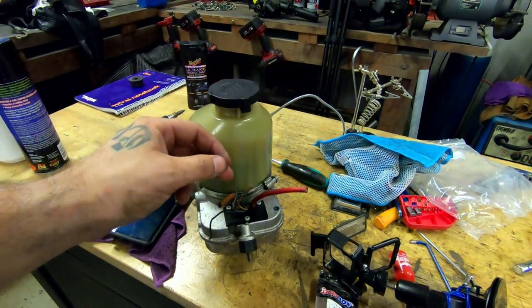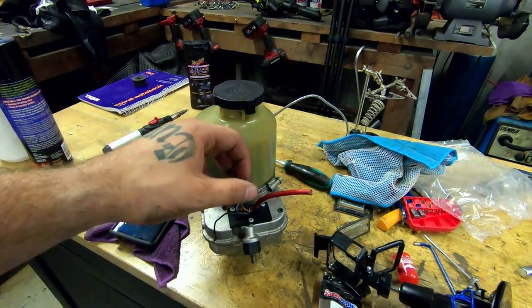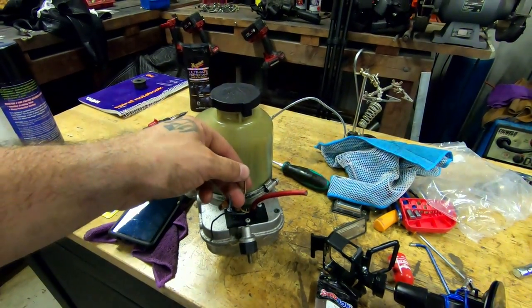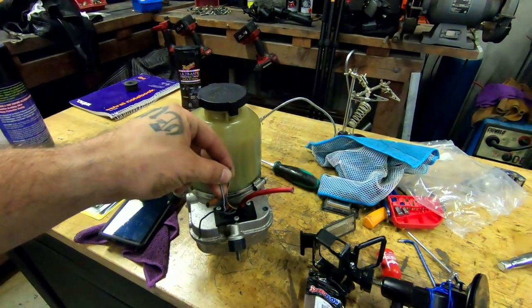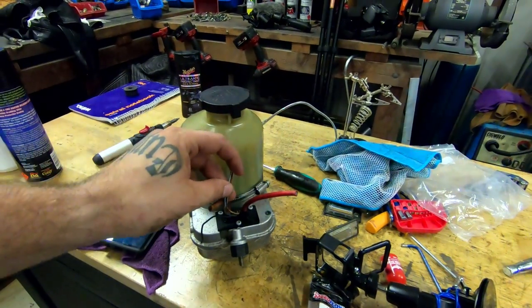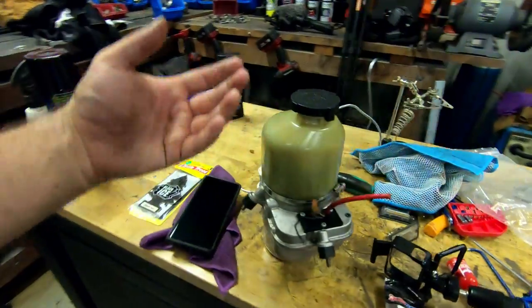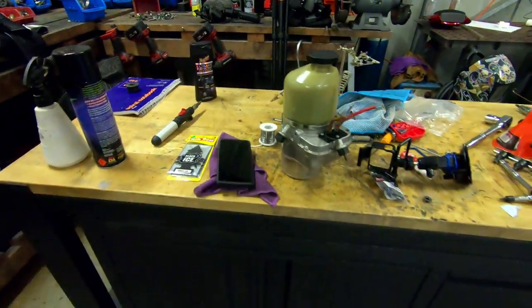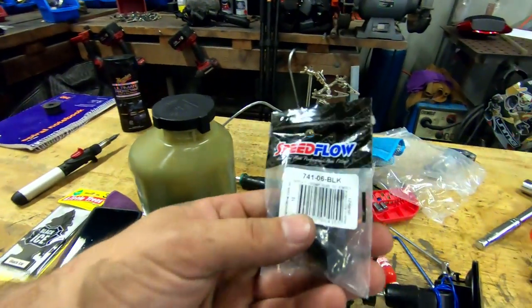You can supply 12 volts to one trigger at a constant and then the second one on ignition and it'll spool up straight away. Alternatively, you can have one to accessory and one to ignition on, and that'll spool it straight away. Or you can add 12 volts to both on key-on and that'll do a slow kind of build-up, a slow spool. We'll go through that in more detail later.